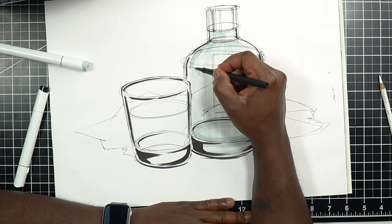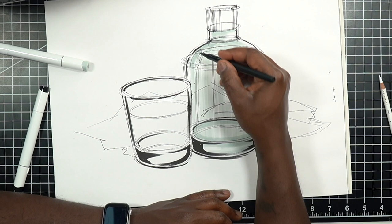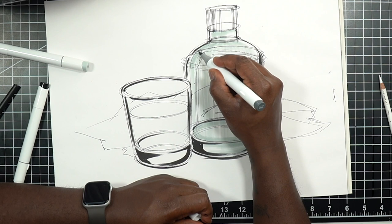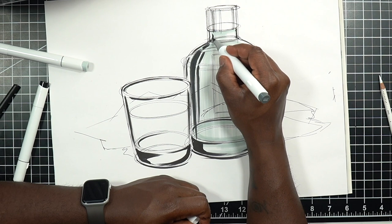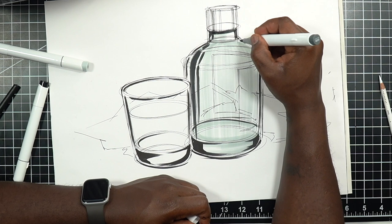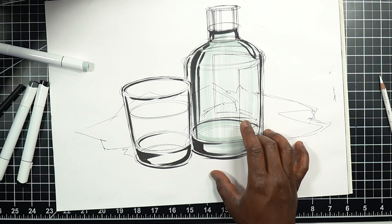Now I want to map out where my reflections and highlights are going to be. I'll do the highlights in white, but first I want to get the reflections in and make sure I have some intense color for those. Reflections are really just representing things in the environment that might be reflected by the shiny bottle. A couple of lines here, and even under the cap there may be a nice strong shadow.